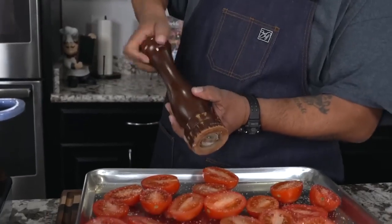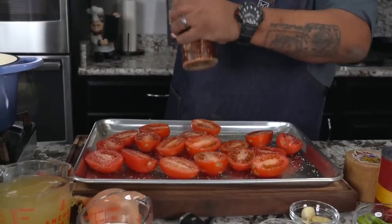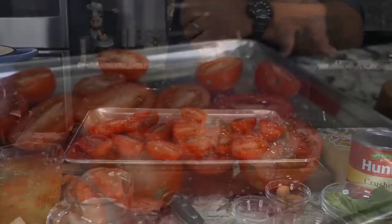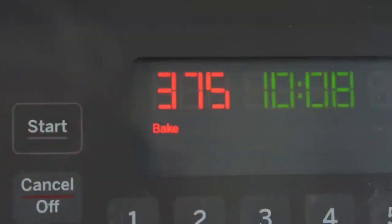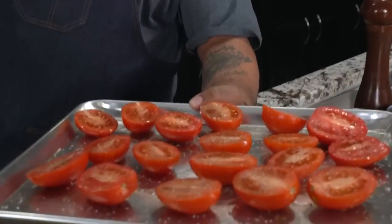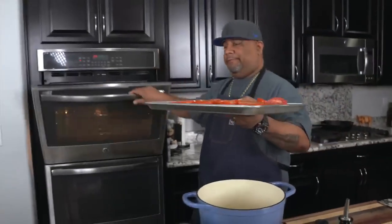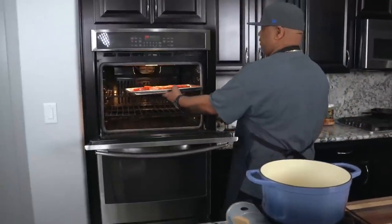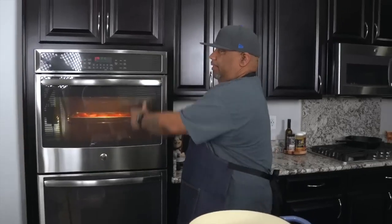And then I like to freshly crack my pepper on the top. This is what it looks like — we put the kosher salt on there, hit it with a little fresh black pepper, and got that olive oil on there. So now we'll just add this in the oven like that, set a timer for one hour, and meanwhile we'll go ahead and move to the next steps.